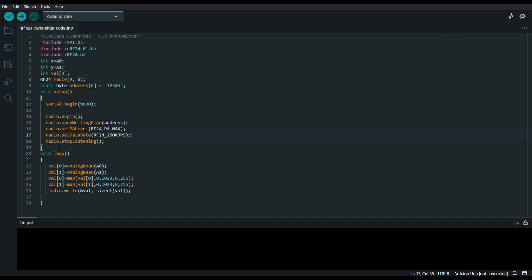Here, radio dot stop listening — as I am using this NRF module as a transmitter, I want to stop listening from another transmitter. I am stopping the listening of this transmitter because I want to send only the data. This is the code that I want to upload into my Arduino Uno transmitter. I am going to upload this code in the description box, so you can get it over there.